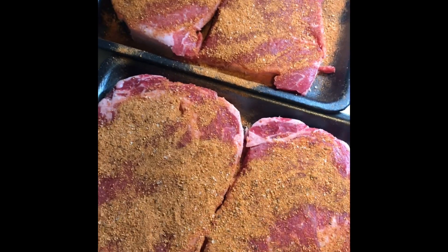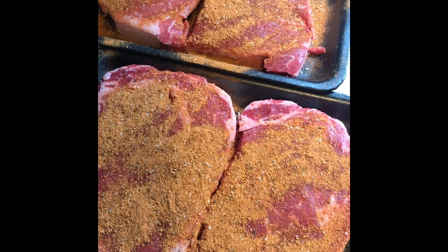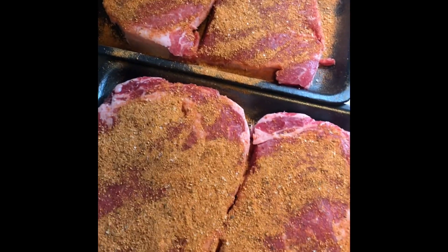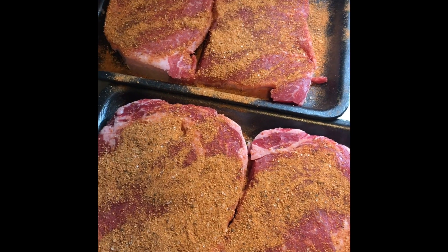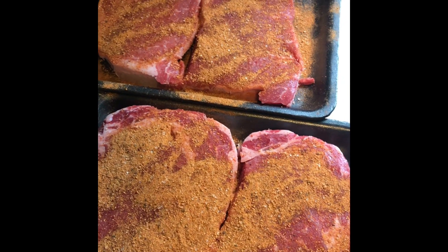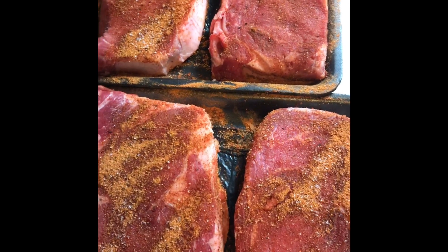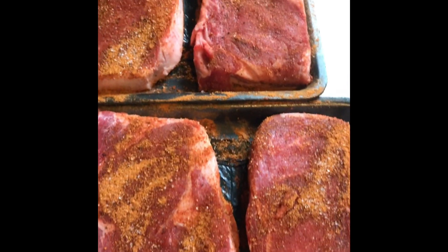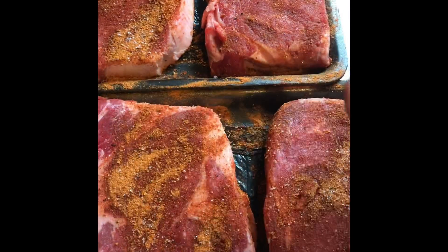Beautiful ribeyes — I've just got some barbecue dry rub on them. I try to choose one that's low in sugar; most of it's going to get cooked off anyway. If you're more meticulous, you'd want something with no sugar at all. While the cabbage finishes up, I'm going to let these come to room temp and absorb some of the seasonings, then throw them on the grill. The cabbage is almost off the grill — I just checked one and it's almost there at the hour mark.